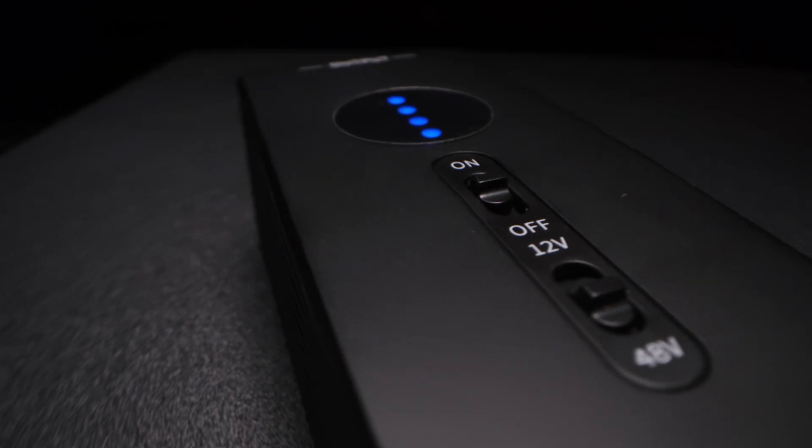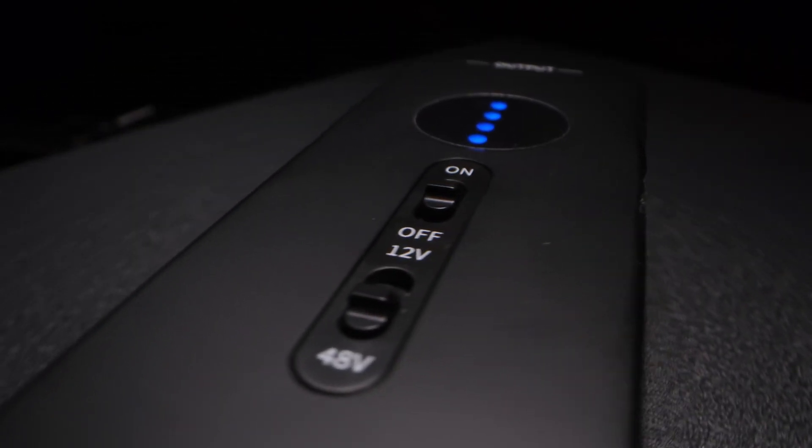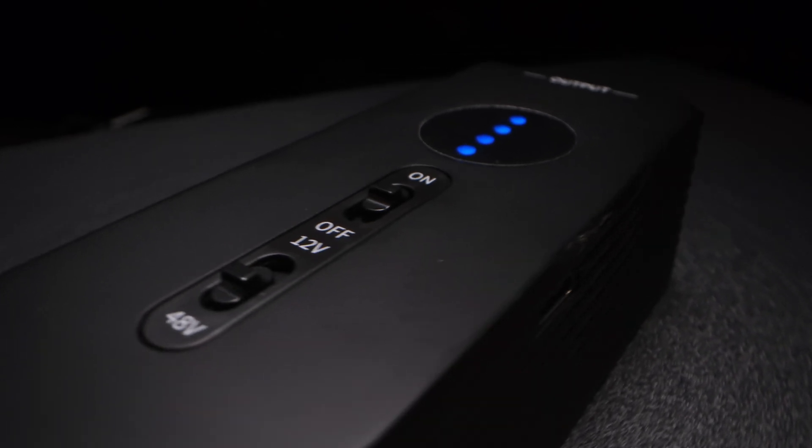It's got a lithium battery in it, it's got an on/off switch, and it has a choice of 12 or 48 volts. If you use 12 volts, it's going to last a lot longer.